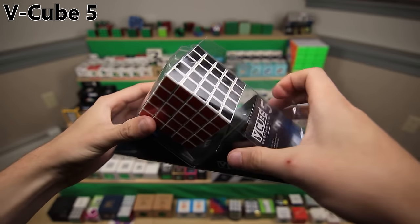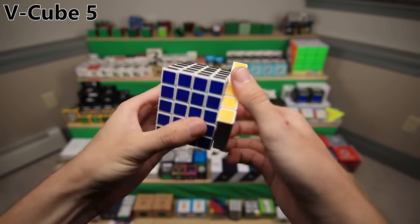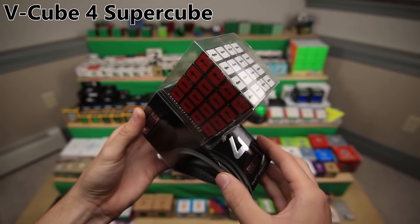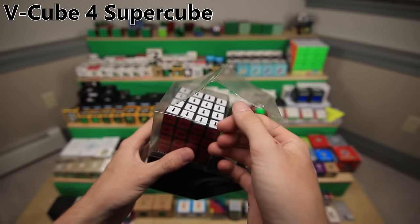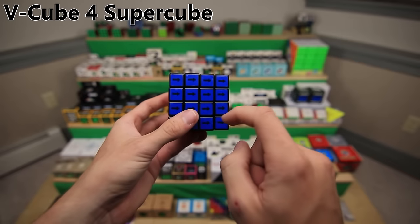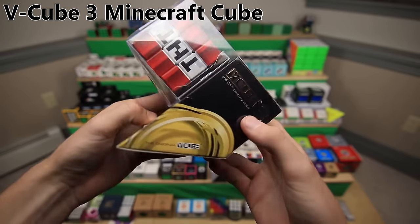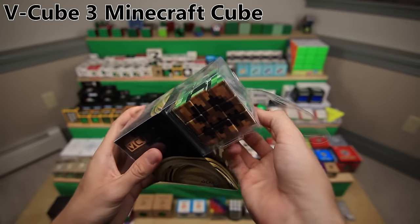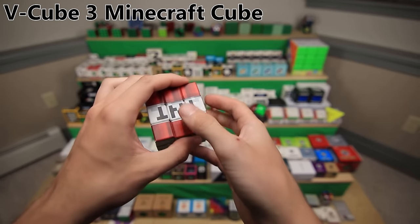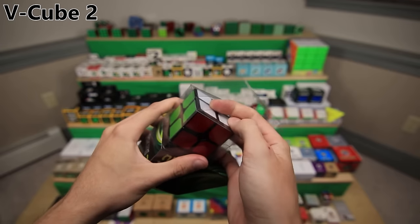Here is the V-Cube 5. I also accidentally bought a white one. Even though this wasn't the first 5x5, it did turn a lot better than the Rubik's 5x5 at the time. Here is the V-Cube 4 - I put some Super Cube stickers on it, which basically makes it harder to solve because all the arrows have to be facing in the same direction. Here's the V-Cube 3, which has Minecraft textures all over it - V-Cube had a service called Create Your Cube where you can upload pictures to their website. And finally, the V-Cube 2, finishing off my V-Cube collection, 2x2 through 8x8.